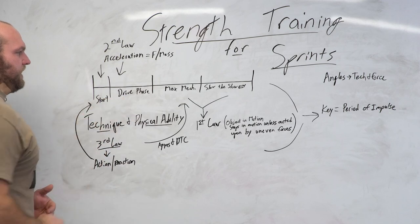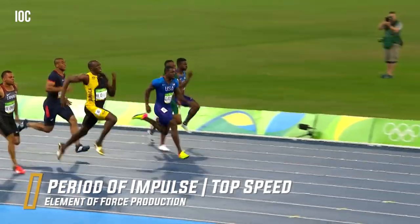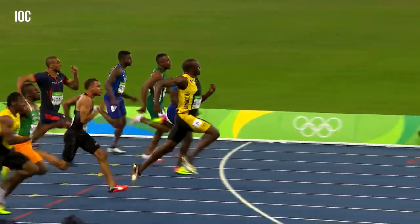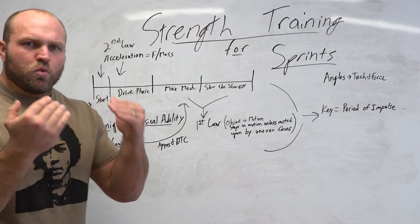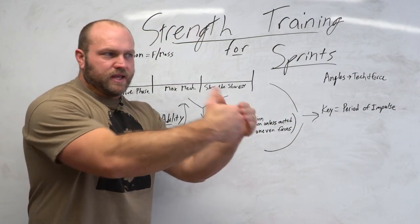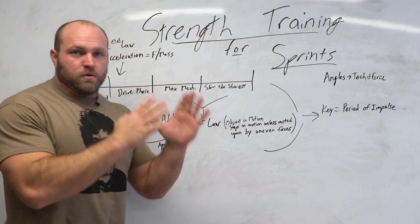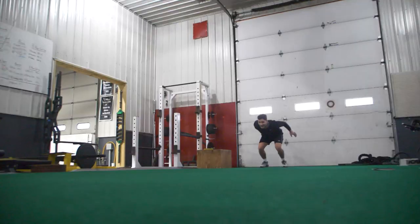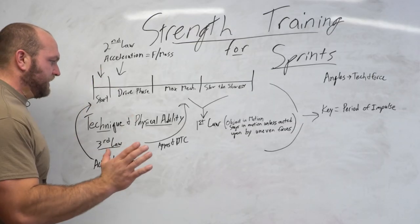Once we get out of the drive phase and head into maximum mechanics and slowing down the slowest, the period of impulse is going to be much shorter. We have to think about what movements are going to help us improve impulse so that we can have a higher rate of momentum. At maximum mechanics and when trying to slow down the slowest, we've got to think about single leg bounds, double leg bounds, skips for height, and skips for distance.